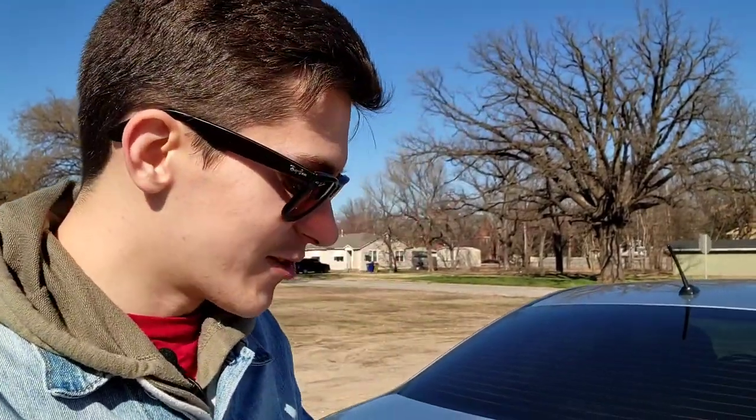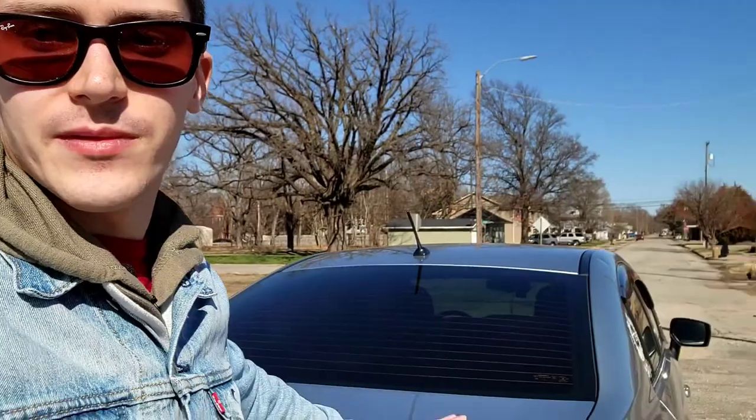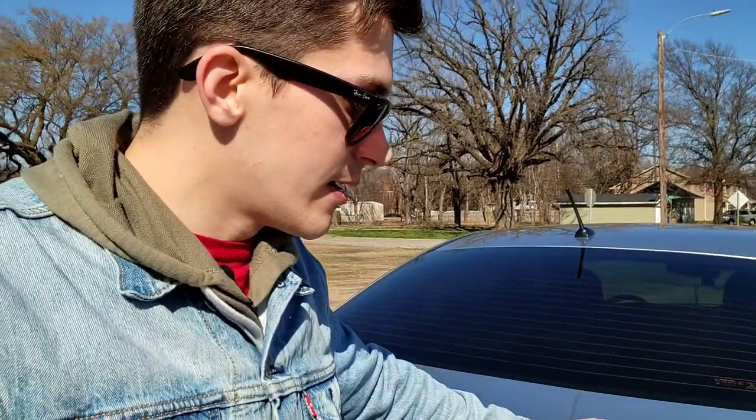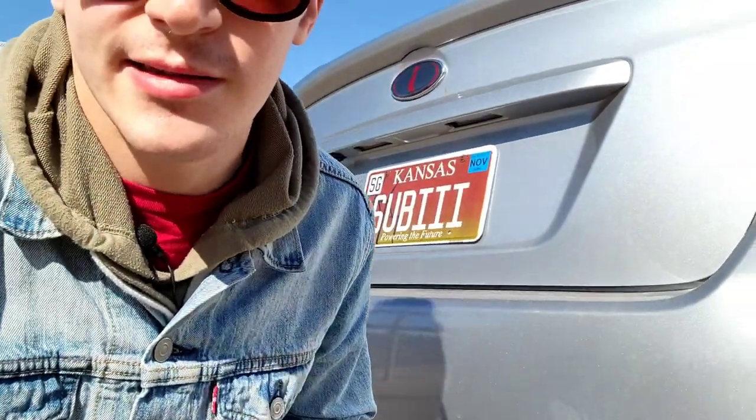My plan is to just drive this car until it's done and then buy one that's already turbocharged, or a platform that's easy to turbo or supercharge. I'll have to see where I'm at at that point, but that's the plan for now.